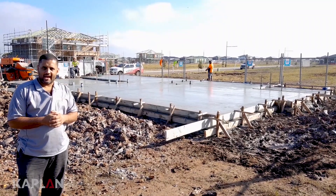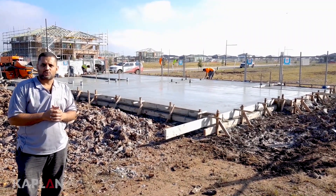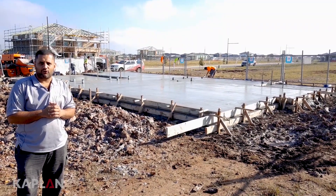Hi, I'm Abter from Kaplan Homes. As you can see behind me, the slab is poured. In this video, you'll see the process from start to finish of the concrete pour.